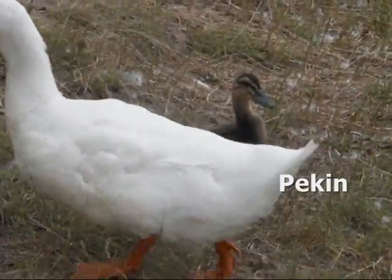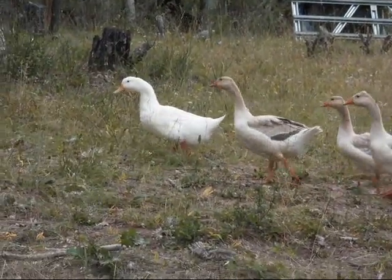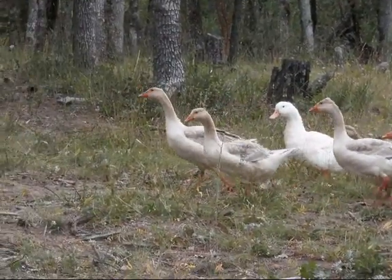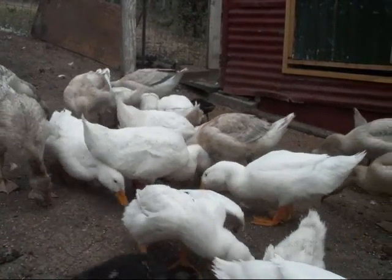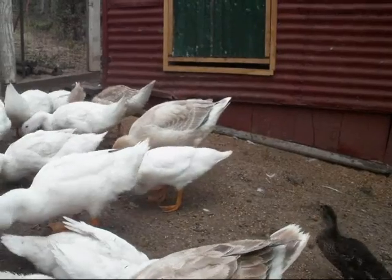Moving on to waterfowl, I chose the Pekin as the duck I wanted to raise. The primary reason is because of its size — it is a good meat bird. It is a hardy bird able to withstand the winters here in the Cascade Ranges, and I've never had any problems with ducks getting frozen or dying because of the cold. Of course, I give them plenty of shelter and hay to get out of the inclement weather. We feed them as much as they need, and they also do a really good job going through the garden and acreage, getting all the bugs, slugs, and snails.